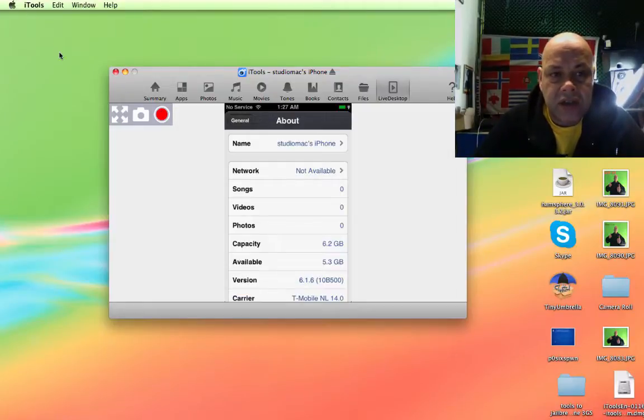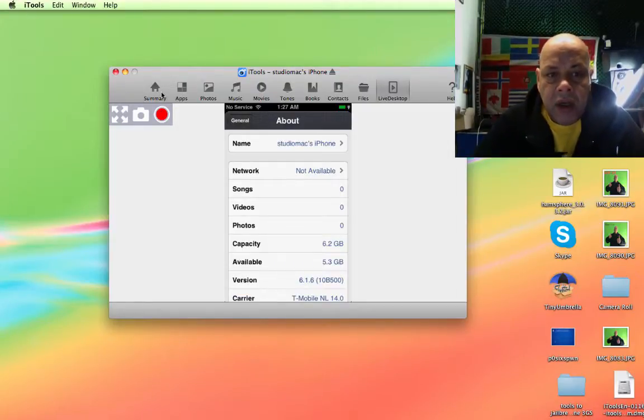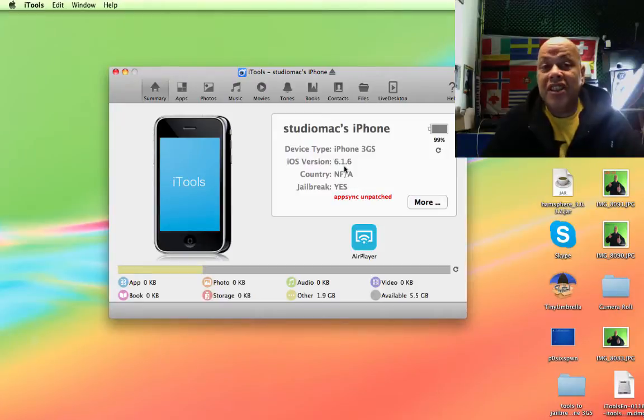I think you can see that it's a 3GS somewhere here. There you go — 6.1.6. But to get this, you must jailbreak your device.